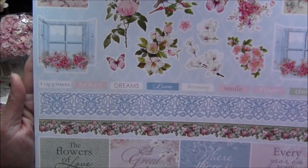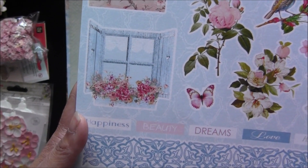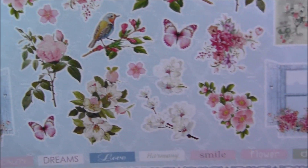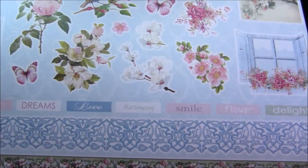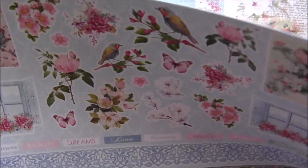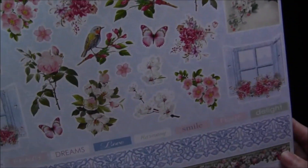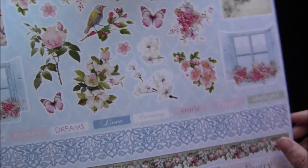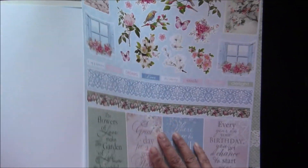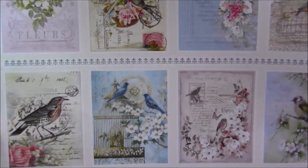This one is a cutout sheet, so you can see right there. I love this window so much — it's super pretty. The back side is plain of course so you can cut these out easily. You will get two of these.